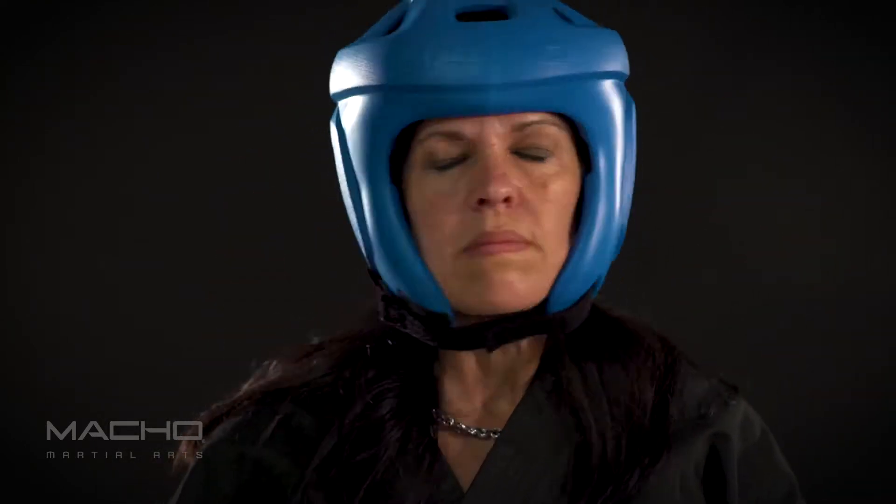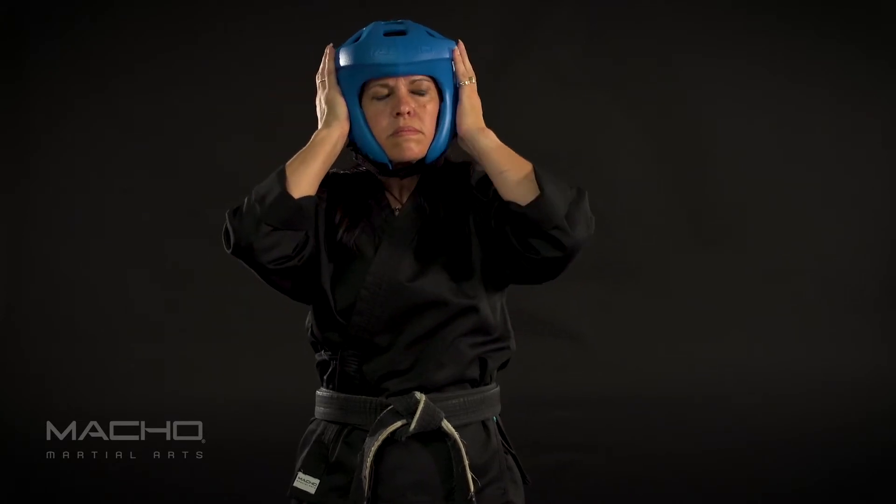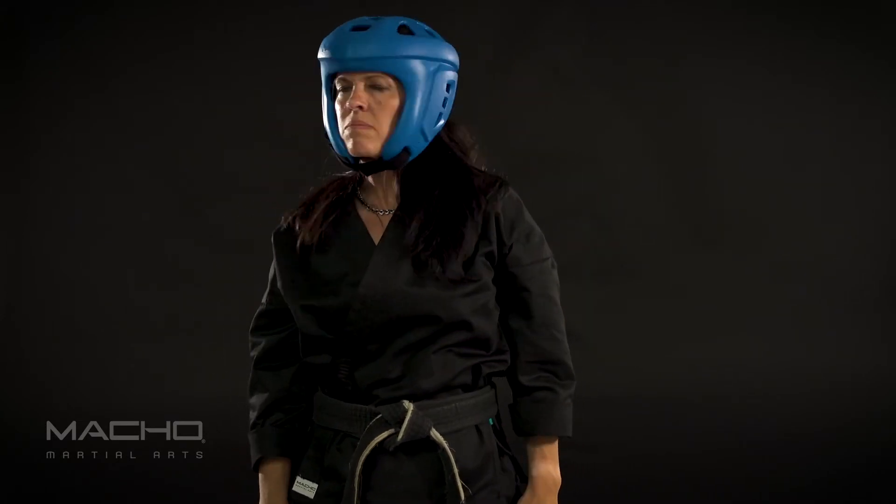Once you have the perfect fit, all you have to do is put it on your head and secure the chin. Notice that the head doesn't spin and is securely in place.